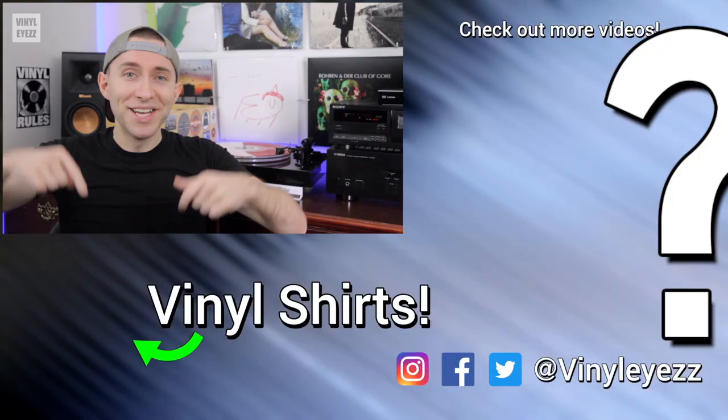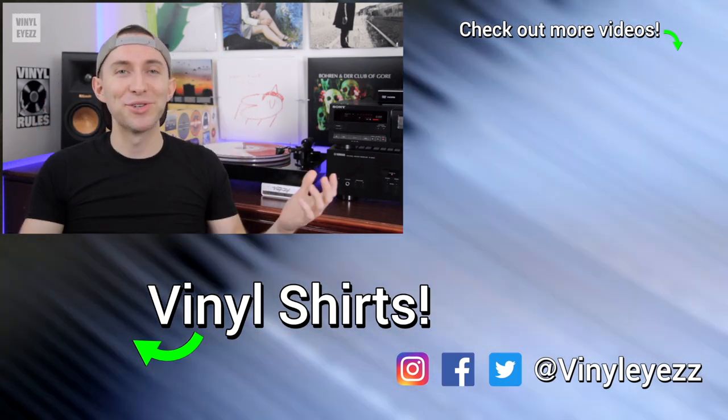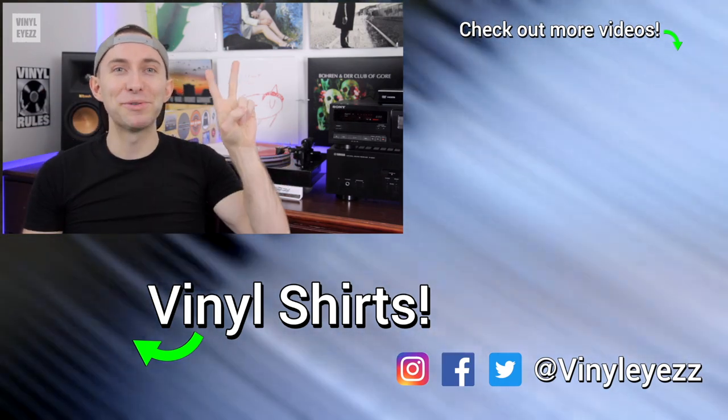What are your thoughts about these kinds of records? Have you ever seen one in person, like at a recording studio? Let me know down in the comments below. And if you love record collecting in general, feel free to subscribe and hit that bell notification so you won't miss out on new videos. And most importantly of all, friends, have an awesome day, stay safe, and keep spinning that vinyl.